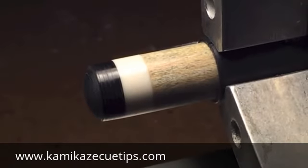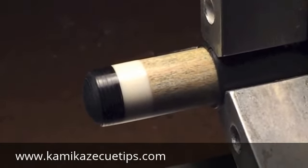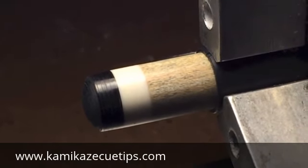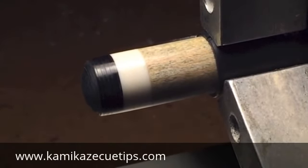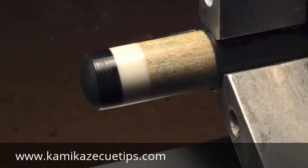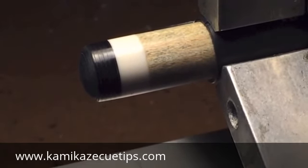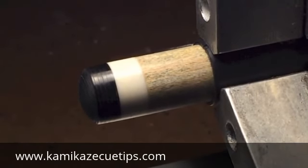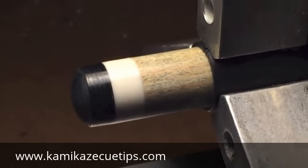All right guys, here's a nice close-up of the tip. As you can see, it has that nice mirror finish like I was telling you about. If you think they look good, well, give us a try — they even play much better. Once again, you can visit us at kamikazeqtips.com. If you try one of our tips, I think you'll have a new favorite tip. Thanks for watching this video and hope to hear from you soon. Bye-bye.